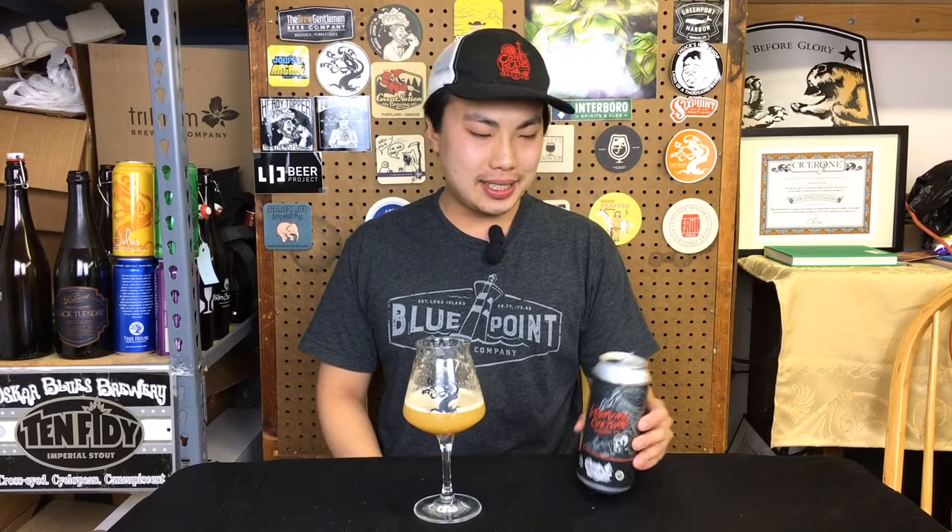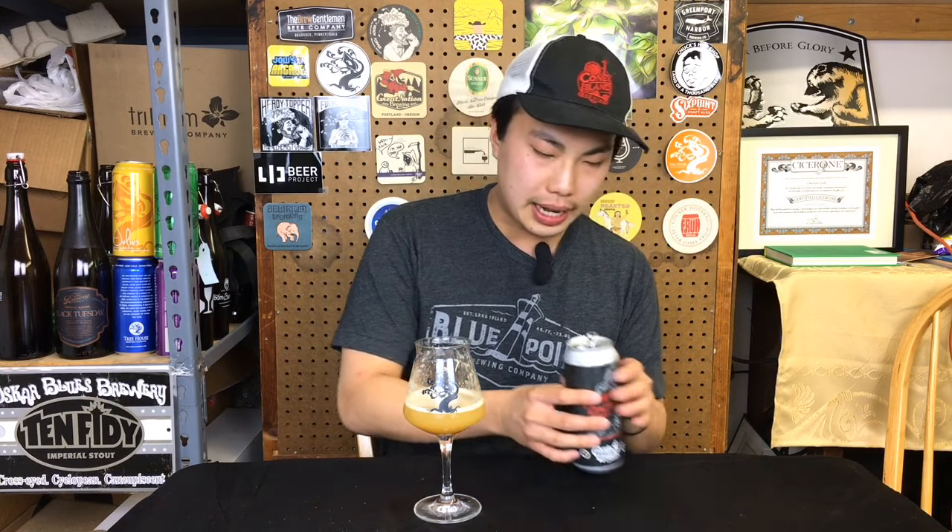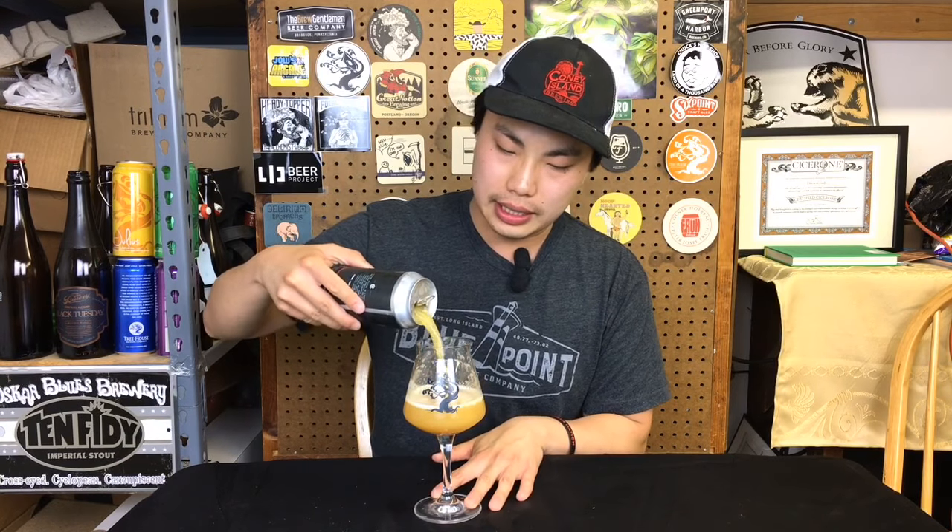Hey there! So today we have another review and this is from Counterweight Brewing. Thank you so much to Eric for this one. This is Vulture Culture, 8.0% double IPA, heavily hopped with Galaxy — one of my favorites. So let's dig into this one.